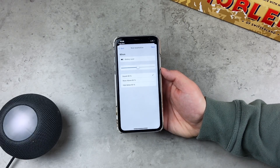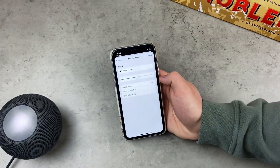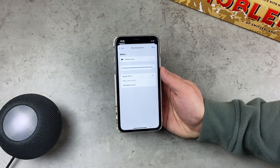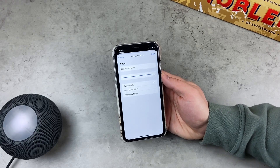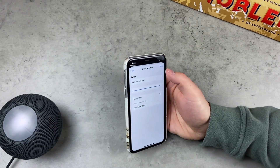Make sure the option is set to equals 50%, then swipe and slide it all the way to the right to make sure it is exactly 100%. This means the automation is going to take place when the battery reaches 100%, which is the full battery. Then click Next.